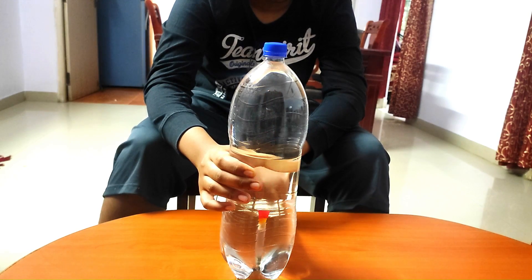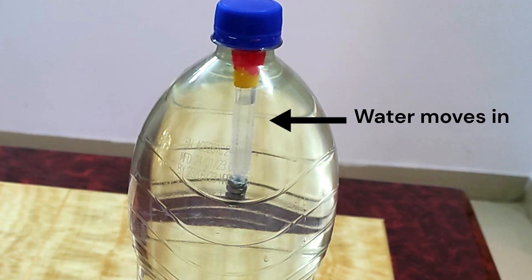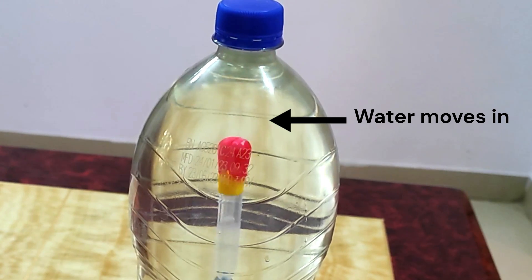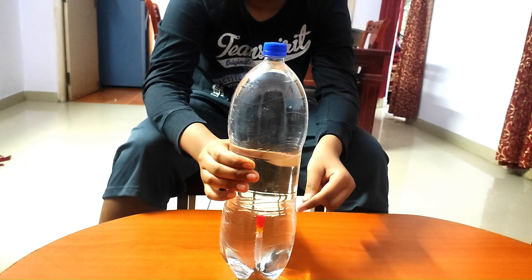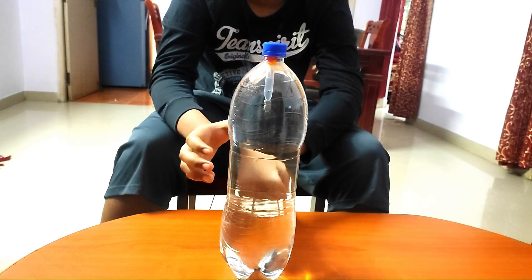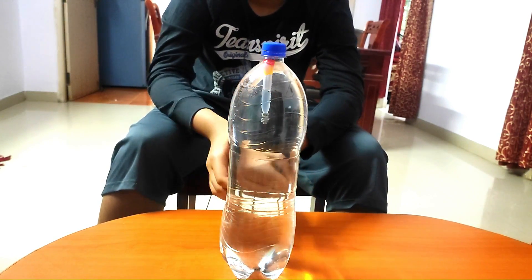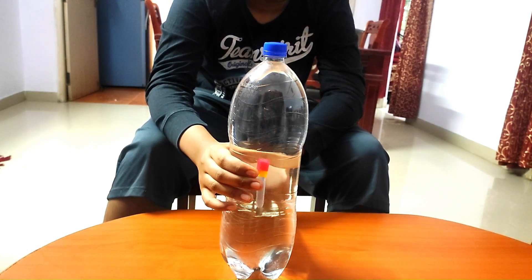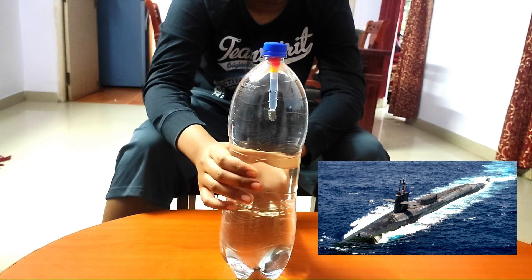When pressure is applied to the bottle, the increased pressure compresses the air inside the diver and water enters the diver, making it more dense and causing it to sink. When the pressure is released, the air expands in the diver and the water moves out of the diver, making it less dense again and causing it to rise back to the surface. This is the same principle used in submarines to float or sink in water.